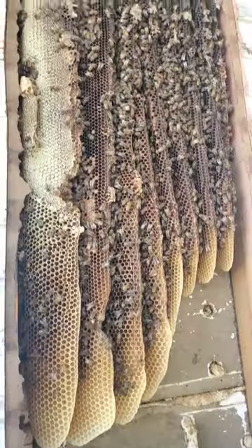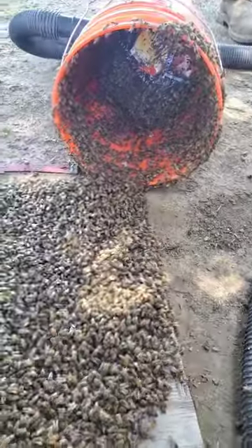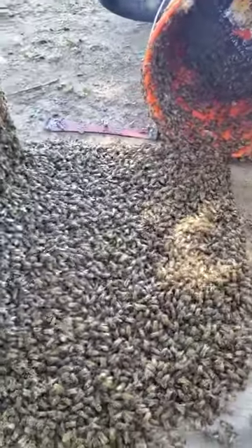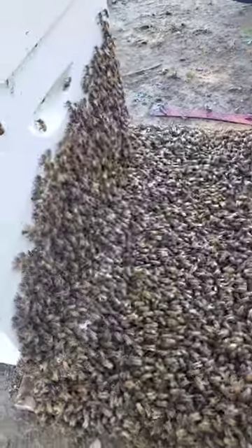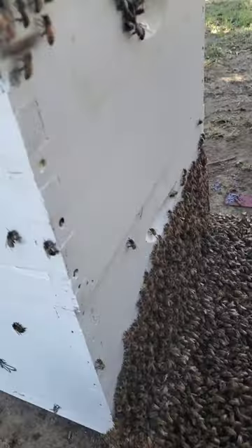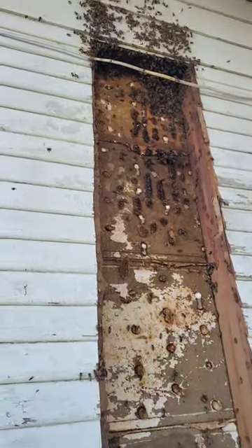So we decided to use the bee vac to remove a lot of those bees so that when we cut into the honeycomb, the bees don't drown. And obviously, the queen made it into the box. Thankfully, they were in the process of replacing the siding on the house anyway.